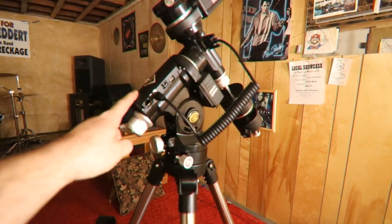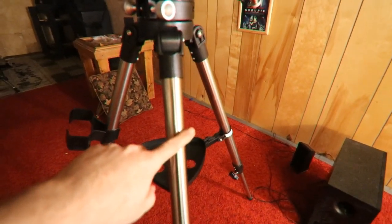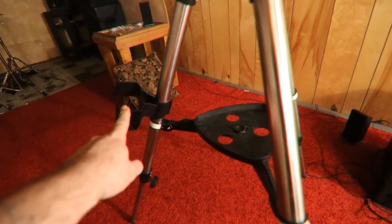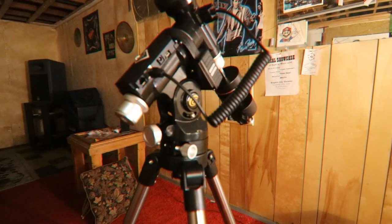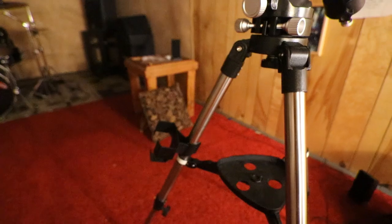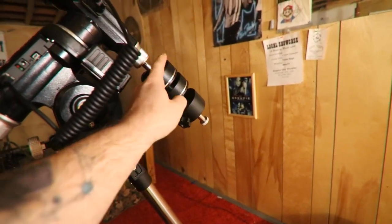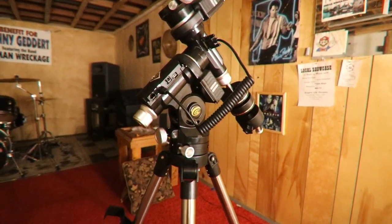Obviously you're going to get the mount itself. You're going to get the stainless steel tripod. You're going to get this battery holder. You will get a battery pack which requires — I believe it's 8C batteries — to power this mount. I do believe the updated version of this mount has a rechargeable battery pack; mine does not. You will get two counterweights — I've added a third — and you're going to get the counterweight shaft.